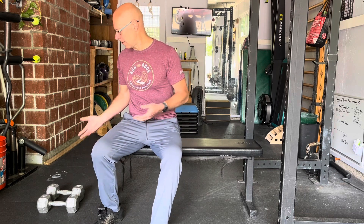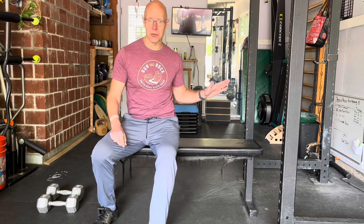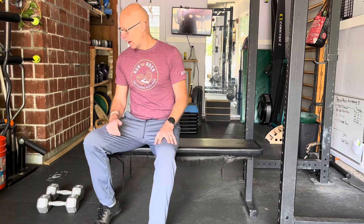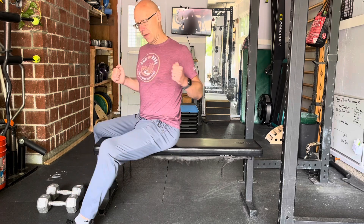The dumbbell range press is basically a standard dumbbell bench press or incline press — we can do it at any angle from flat to incline, or even decline. The idea is that you're using a little bit of a lighter weight.